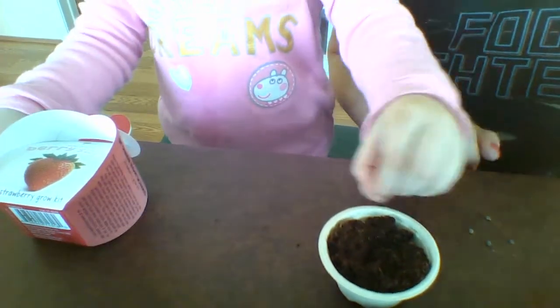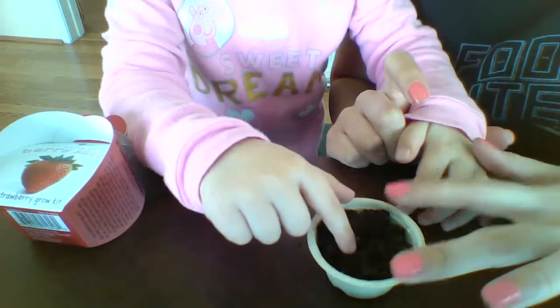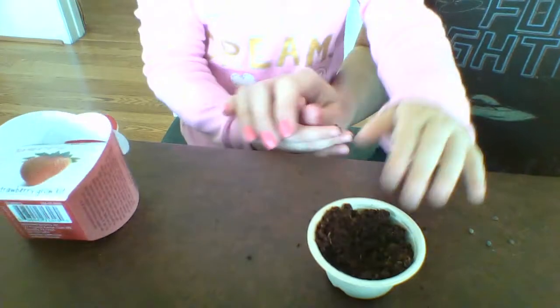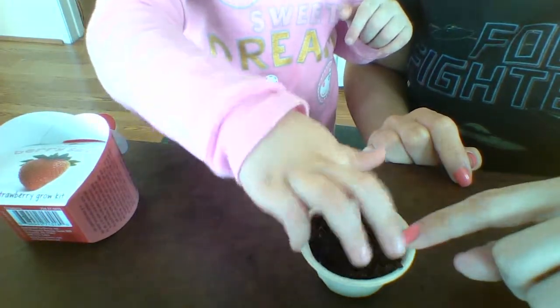And we're gonna push them in there. You put it there and then you push it in. Push in the seed. Next seed. Next seed. You gotta put it there gently and push it in. There you go.